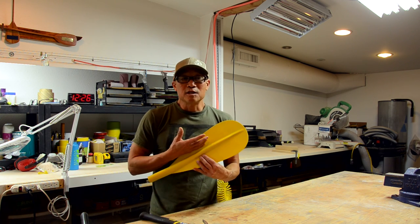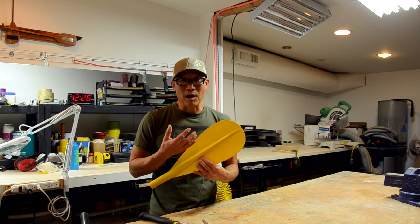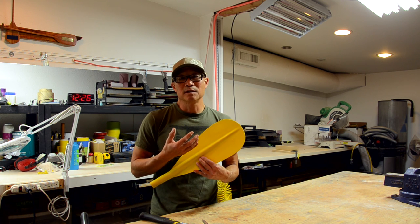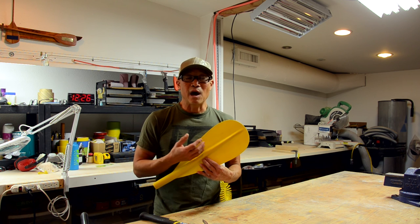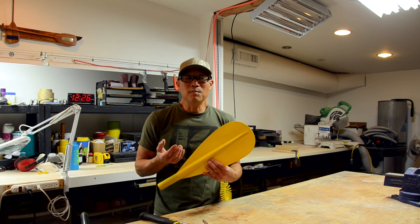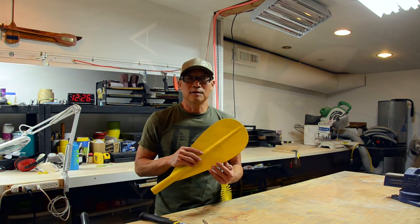Going forward, this is the future of composites. We're going to be doing more and more work here. As a plastics person, my hope is that you don't see my paddles in the landfill. When you get tired of your paddle, give it to a kid, donate it to a program, sell it on eBay — do something, but don't put it in the landfill. Thank you.